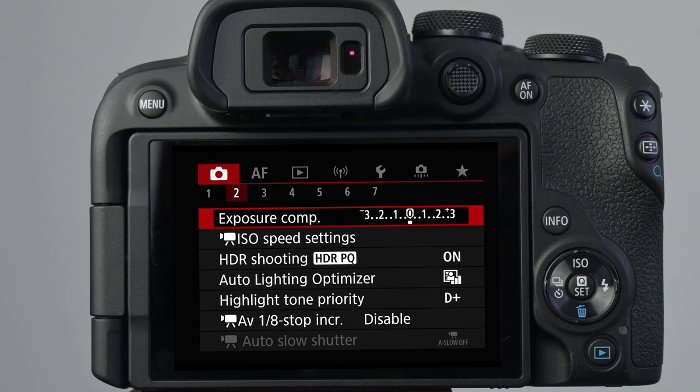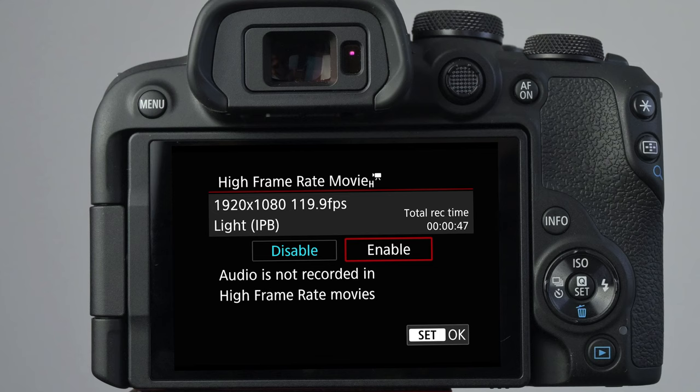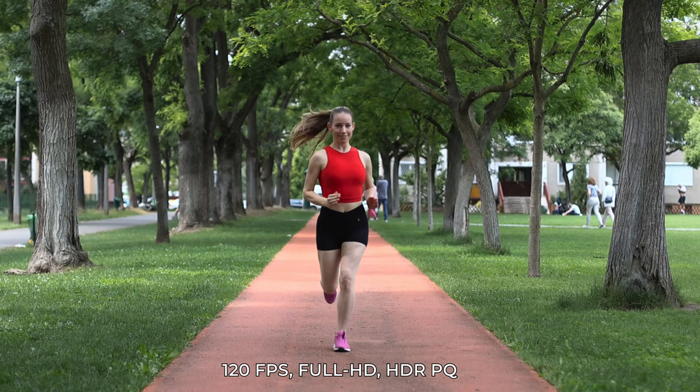Using the HDR-PQ option, the camera turns on highlight tone priority and the base ISO jumps up to ISO 200 to capture extra detail in shadows and highlights. We still have the same accurate eye AF in video mode — it finds and tracks eyes automatically around the whole frame. We can also shoot videos at 120 frames per second, but then resolution drops down to full HD. Playing it back at 24fps, this is 5x slow motion, and the autofocus did a fantastic job tracking her really well.